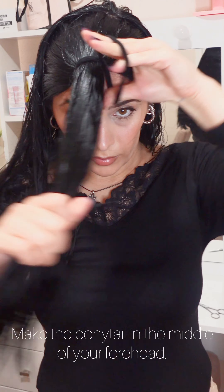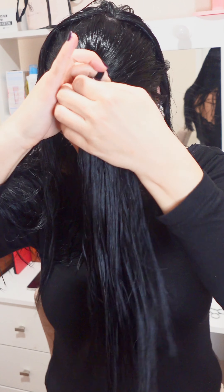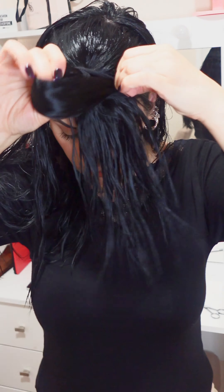Make the ponytail in the middle of your forehead, then make the second ponytail at the top of your head.